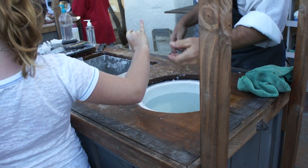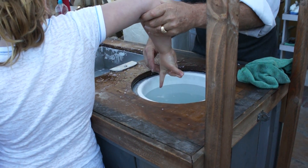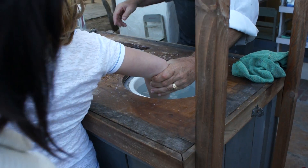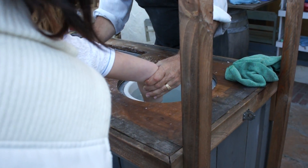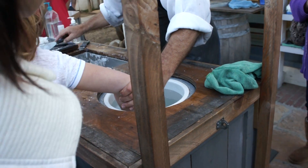Turn your whole body this way. There you go. Nice and straight. Give me nice straight ears. Nice and wide. You can't move at this point. You're a statue of a cougar. You can't move. Keep it nice and still.